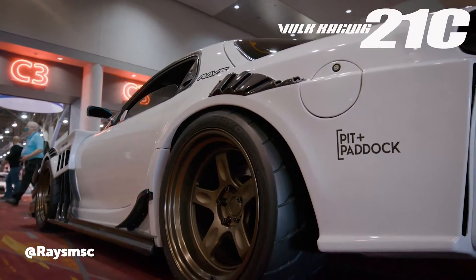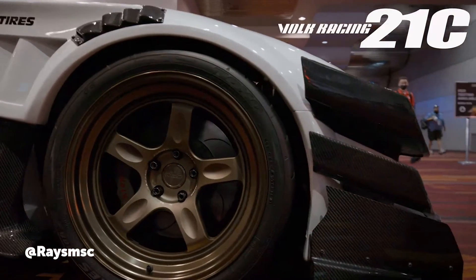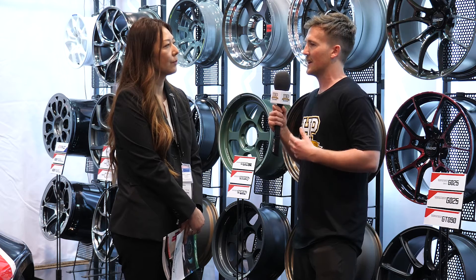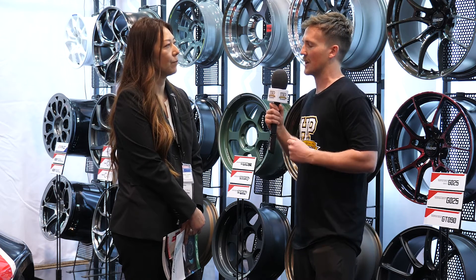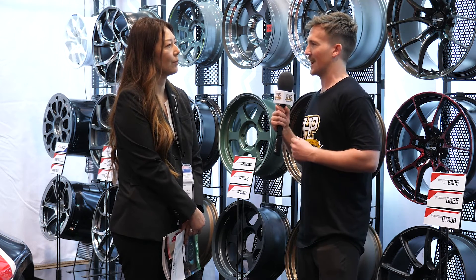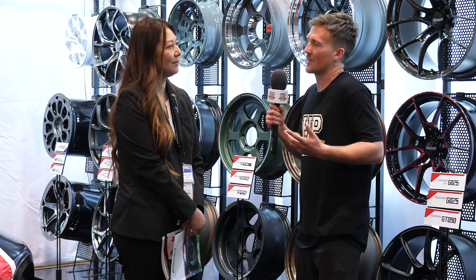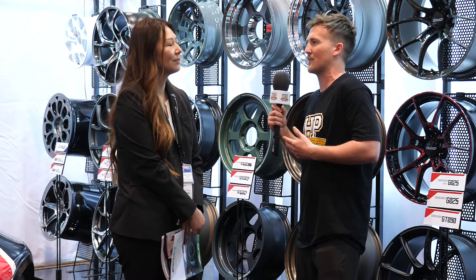The design considers the manufacturing method, which allows you to remove material in certain areas to make the wheel more lightweight while still getting the strength you need. Unfortunately, there are a lot of replica wheels out there which are just copying the design but not copying the manufacturing method.